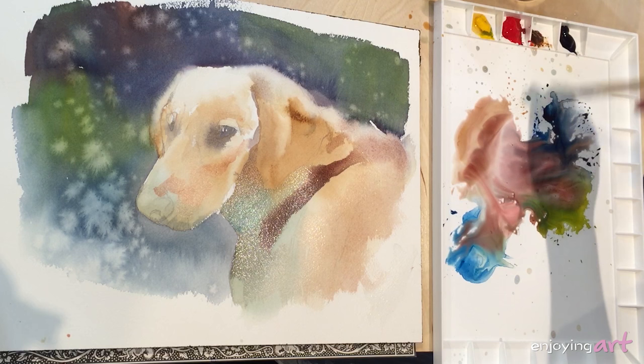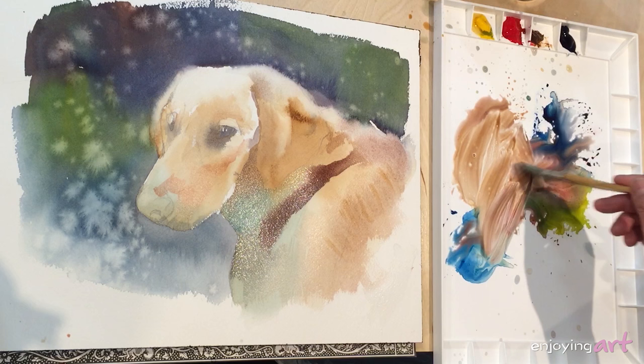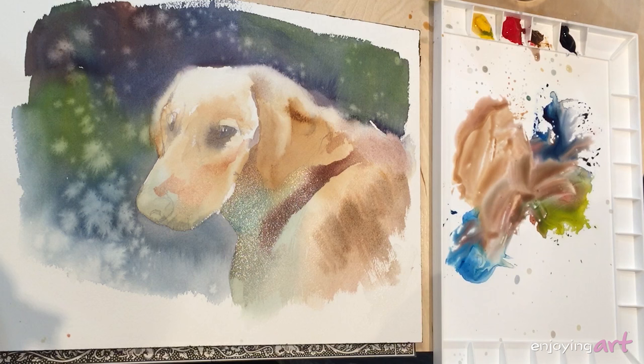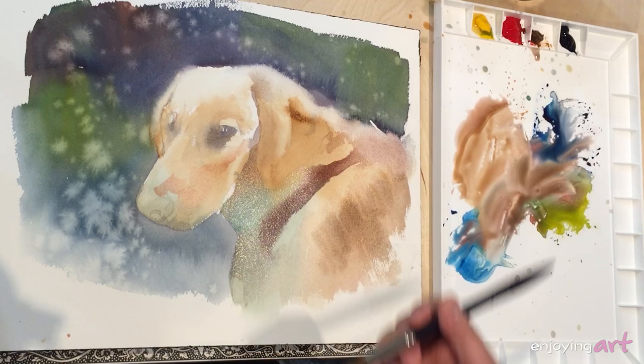With the wet-in-wet technique, you can control the overall effect, the overall composition, the overall contrast between soft and tight, and control the directions. This is good for this area over here. I'll come back to do a little bit more to the ear later. So I'm going to let it dry and start working the nose.